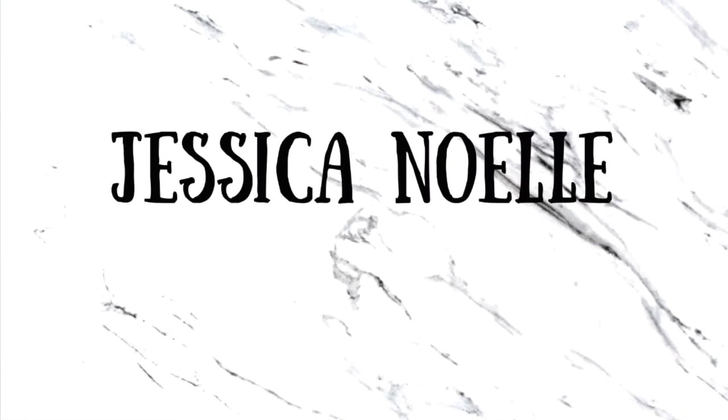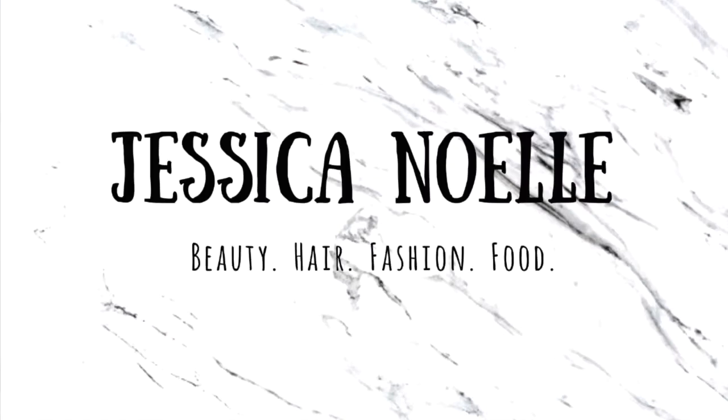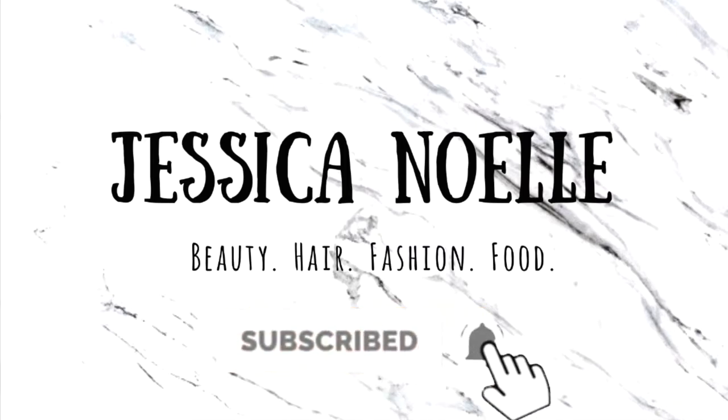Hey everyone, welcome back to my channel! Thank you so much for joining me today. My name is Jessica. If you're new here, make sure to subscribe — on my channel we have beauty, lifestyle, fashion, food, hair, all types of content. Hit that notification bell because I upload every Tuesday and Saturday. Without further ado, let's get right into this Dollar Tree haul!